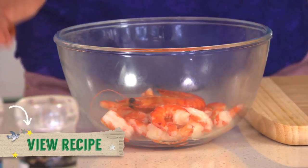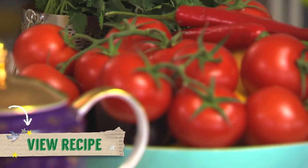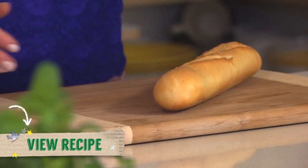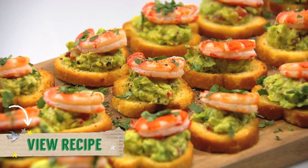You'll need cooked tiger prawns, avocados, spring onions, garlic, lemon, tomatoes, fresh coriander, and a select bake-at-home half baguette. Click below for the recipe and full list of ingredients.